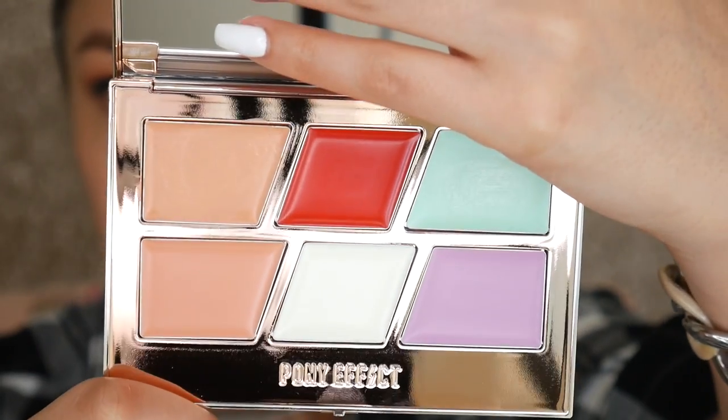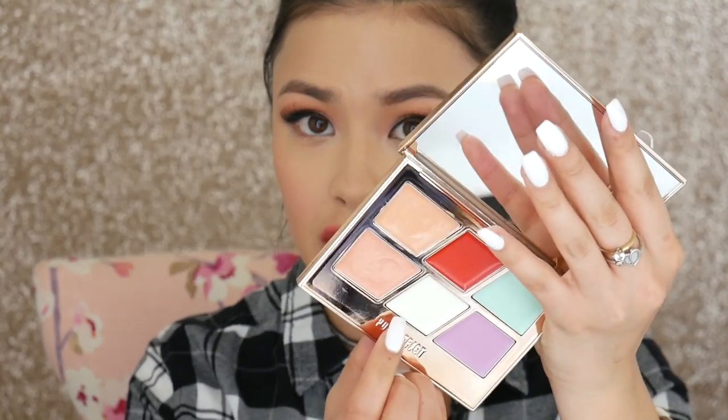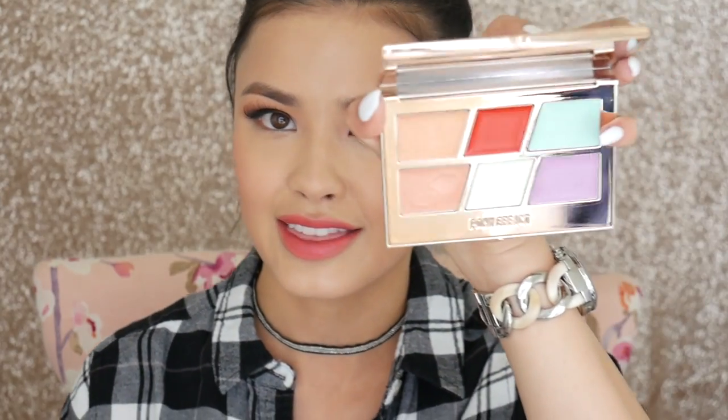I was really excited for the Color Correcting Master Palette, which is full of cream shades to color correct different skin concerns. She includes peach tones for dark circles, greens for redness, and even a moist balm for dry patches. I'm still figuring this one out, so I don't want to give a definitive yay or nay — but I think it's a fun palette to play with.